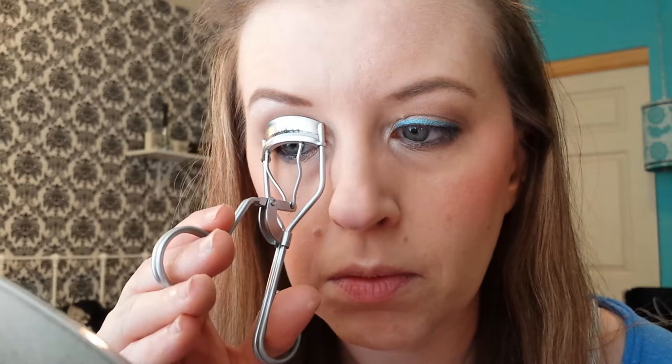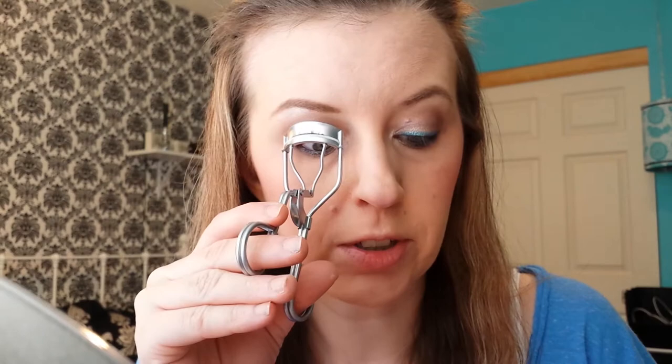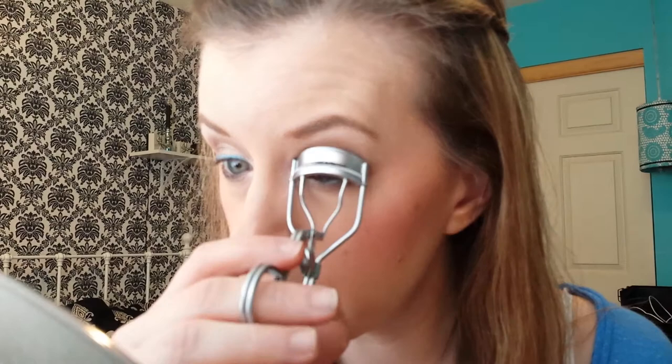Now we're going to do mascara. I'm going to curl my lashes first, and then I'm going to use the CoverGirl Professional Super Thick Lash Mascara, which I'm really enjoying. It gives length and volume — I like both — and usually I have to use two mascaras to achieve this, but this one works really good. The only thing is you have to let it dry out for a week or two. Open it, put the lid back on, set it aside, get some air in there, and then try it again because it really needs to dry out — unless you like a wet formula.